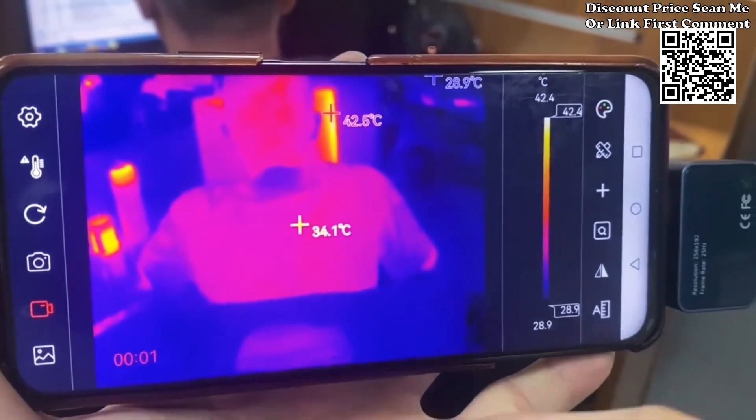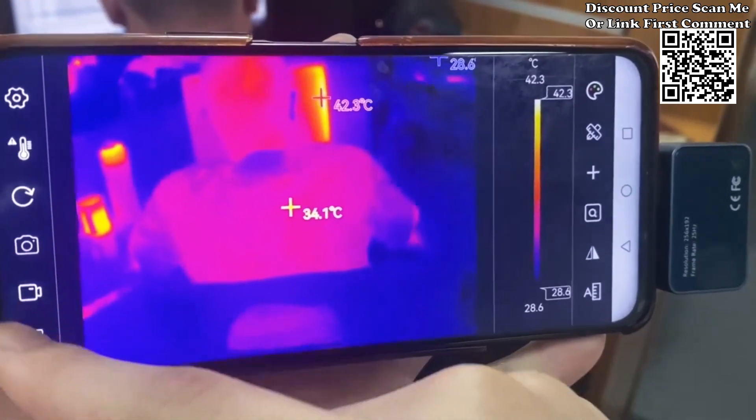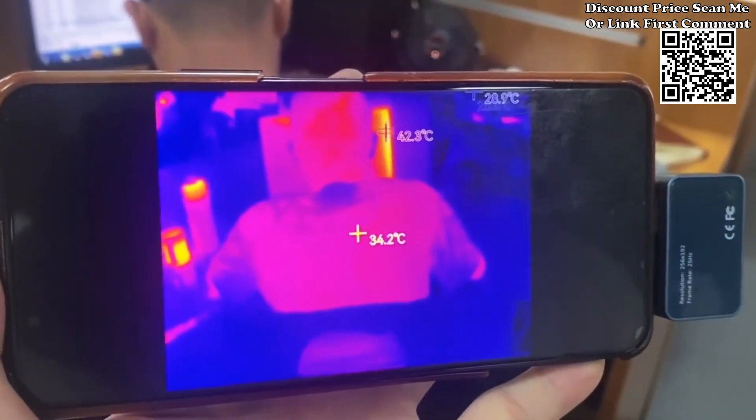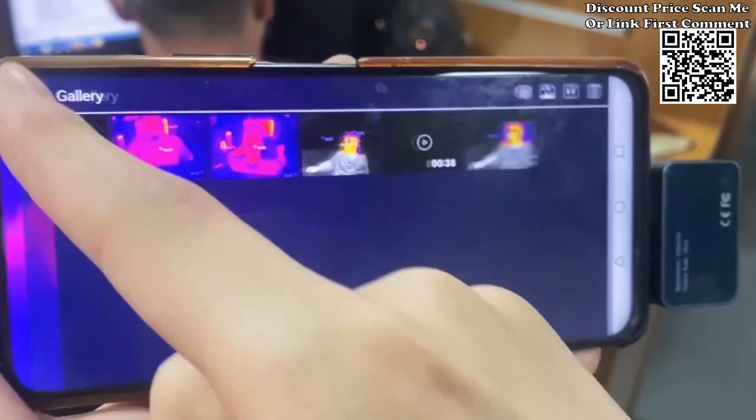Enhanced thermal analysis: tailor your thermal analysis with the ability to add points, lines, and rectangular boxes for regional temperature measurement. The Tooltop T7 supports high and low temperature tracking, and you can set high temperature alarms for critical scenarios.